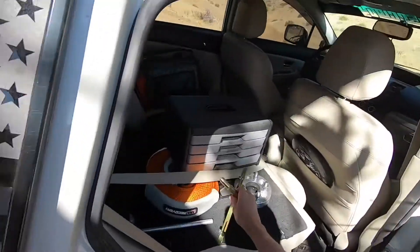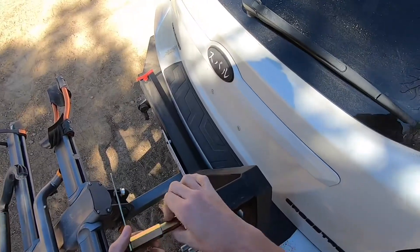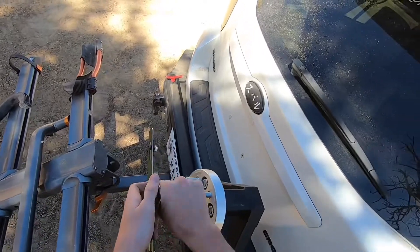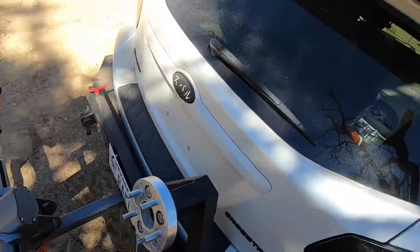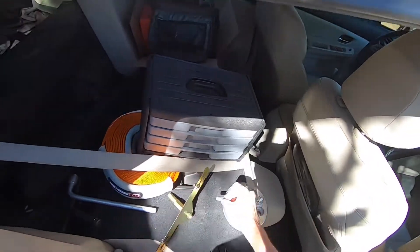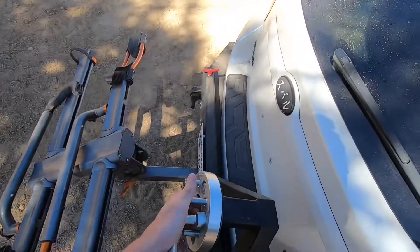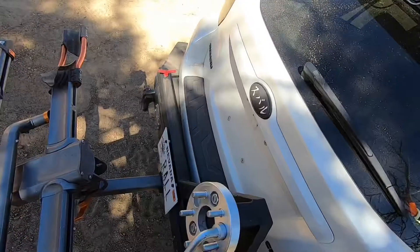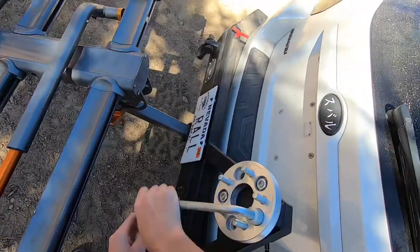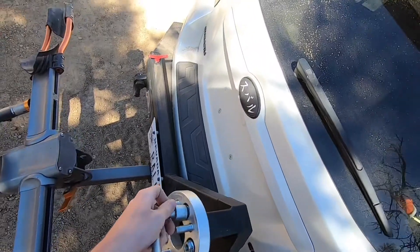Now the reason why I did that is because if you notice, this is actually a different thread pitch than these. These are M12 by 1.25 and I need an M12 by 1.5, which is this one right here. So what I'm going to do is remove my spacer. As you can see, I had to cut the studs because it wouldn't fit — the studs were all too long.